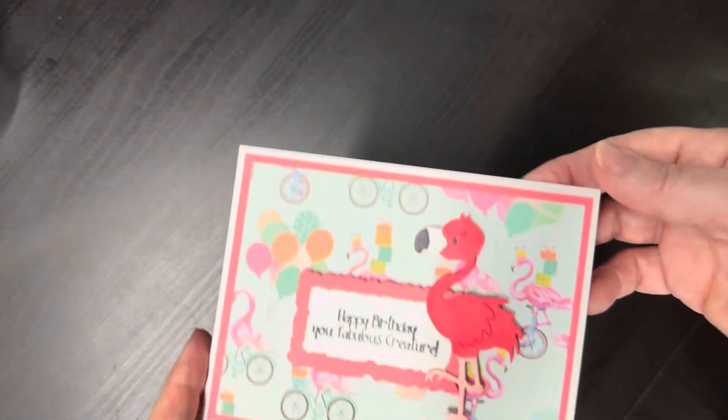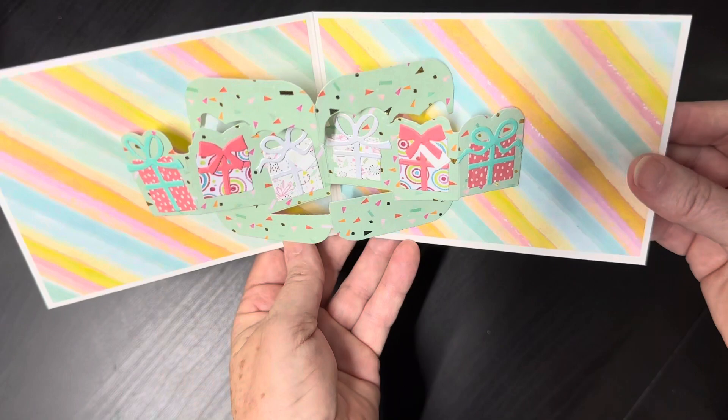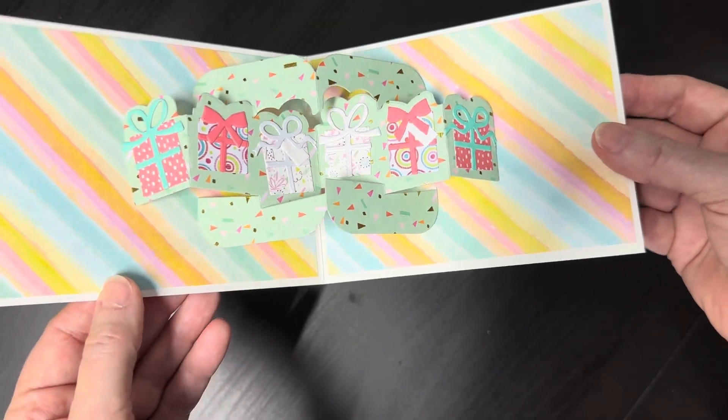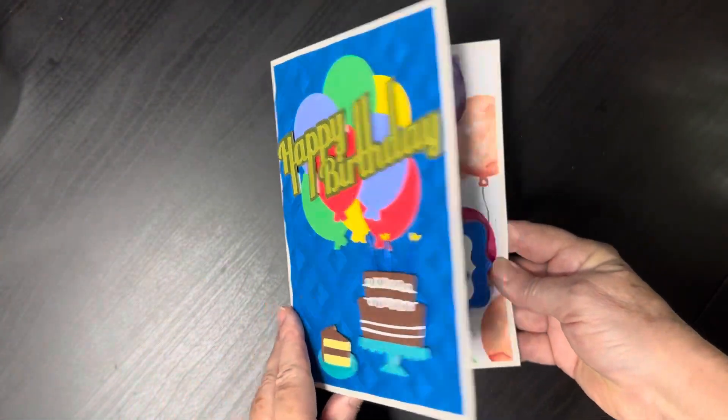Some of these are pop-up cards that I did. Most of them were Karen Burniston pop-ups that I used, like this one — it's really fun.